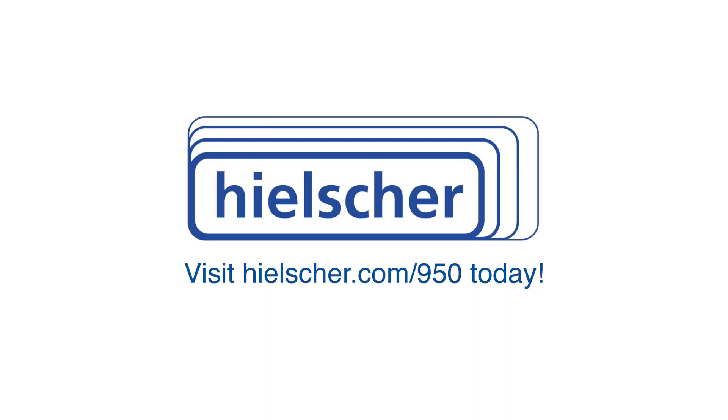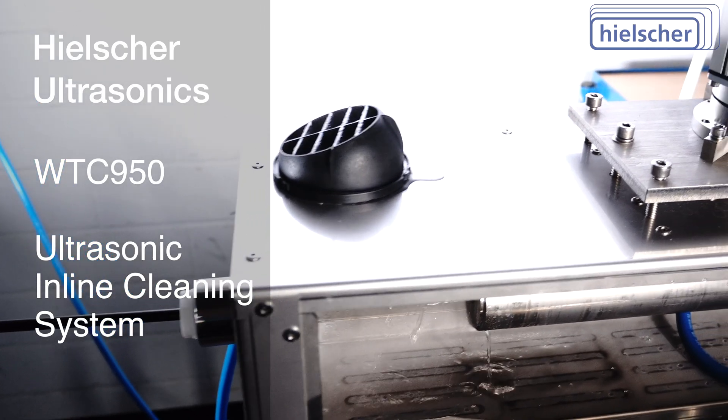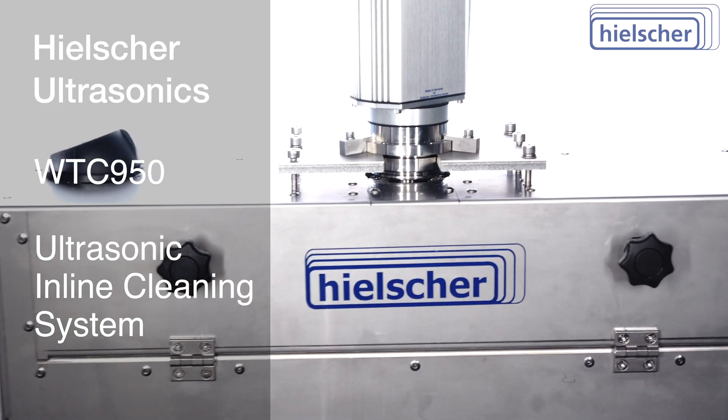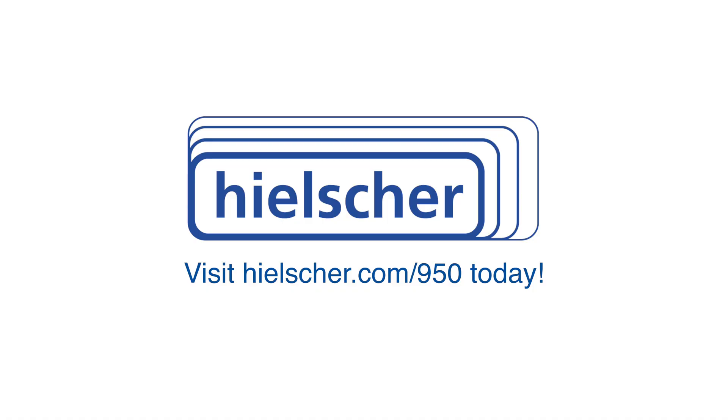Please visit hielscher.com/950 for more information on the WTC950 cleaning system, or get an overview of our entire range of inline cleaning systems at hielscher.com/wire. We would be happy to clean material samples for you in our technical center to demonstrate the cleaning effectiveness. Contact us today — we look forward to speaking with you about your cleaning application.